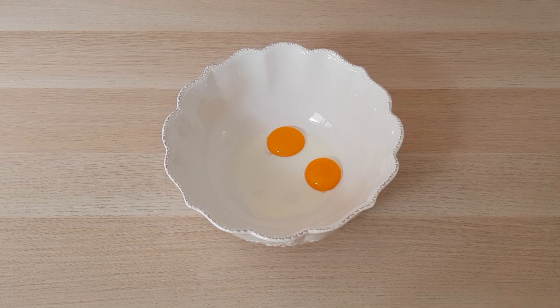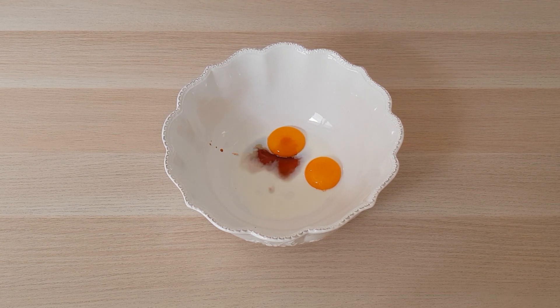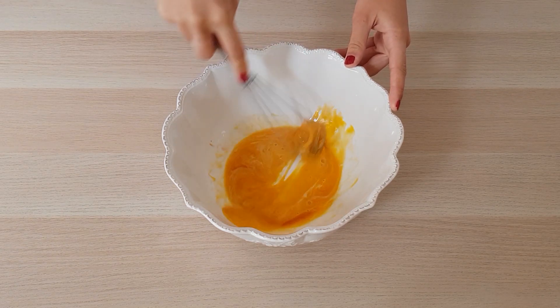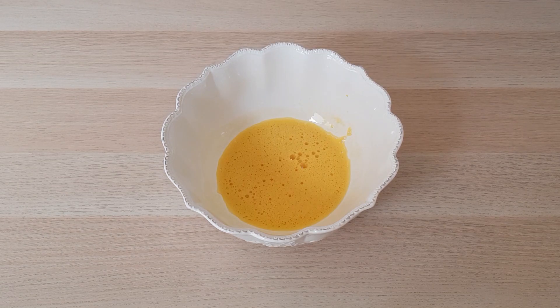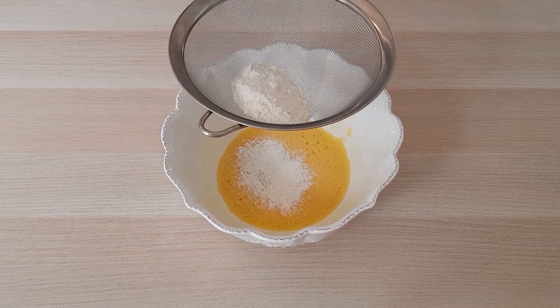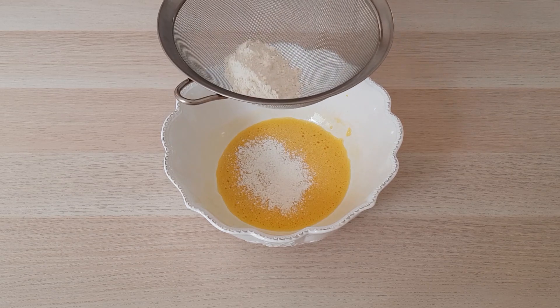On mélange les jaunes d'œufs avec le lait et l'extrait de vanille. On y ajoute ensuite la farine ainsi que la levure chimique.